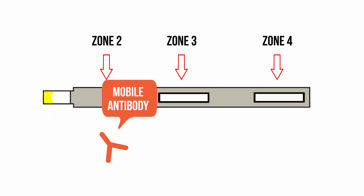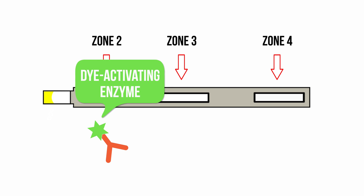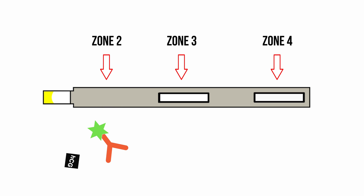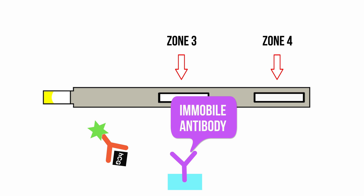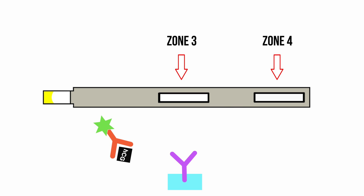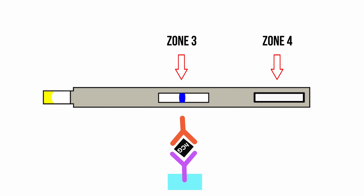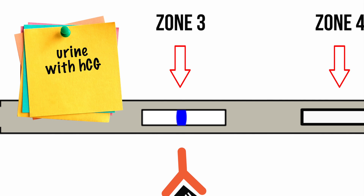Zone 2 is equipped with mobile antibodies designed to bind to HCG. These mobile antibodies also have a di-activating enzyme attached to them, which will be used in reactions further along the test strip. If HCG is present in the urine, it will bind to these antibodies and move through the next zone. Zone 3 is equipped with different immobile antibodies, attached to the strip and unable to move, which also have binding sites for HCG, creating a HCG sandwich between the two different antibodies. The di-activating enzyme on the mobile antibodies then changes the test line color on the strip. This line only appears if the urine contains HCG, and therefore if the woman is pregnant.